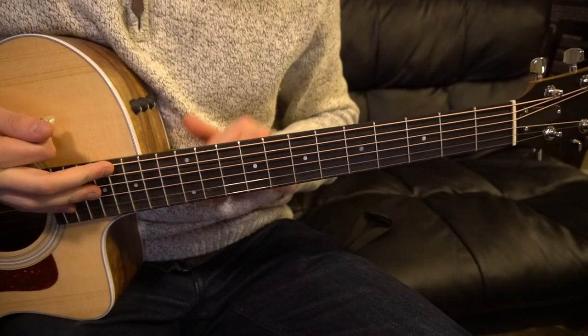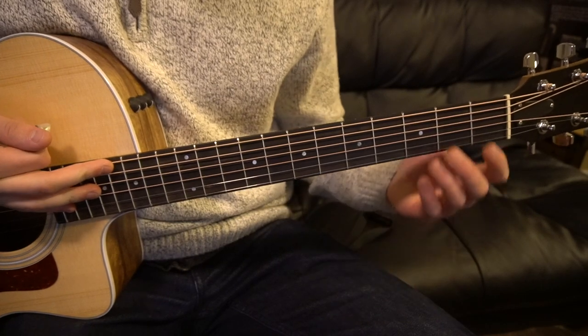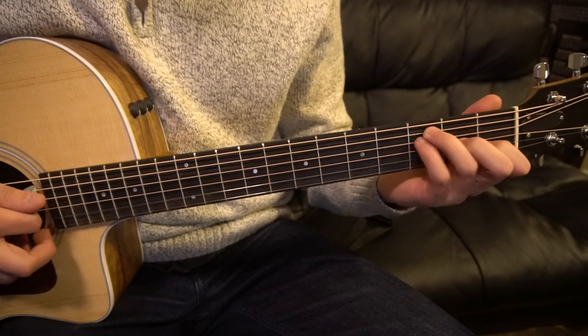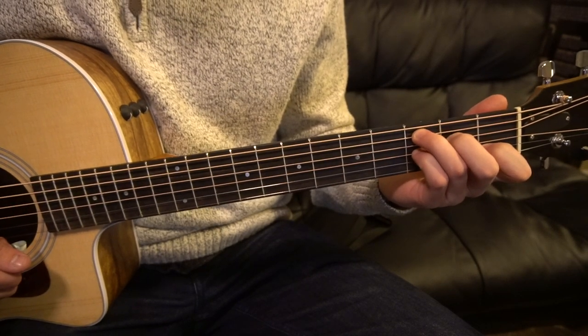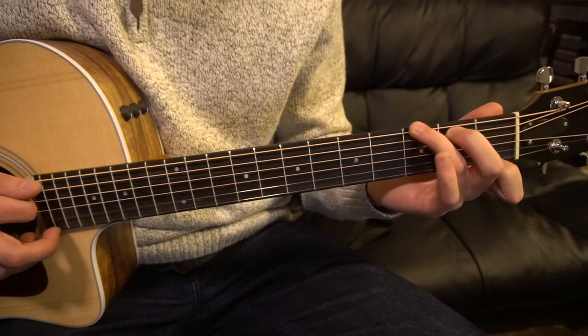Welcome to this tutorial on how to play Moon River by Frank Ocean. We're in standard tuning, there's no capo. The chords are C, A minor, F, B minor. We have an E chord, a C7 — that's a variation on our C chord — and then we have a G7.